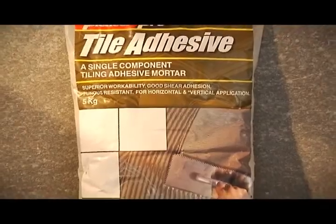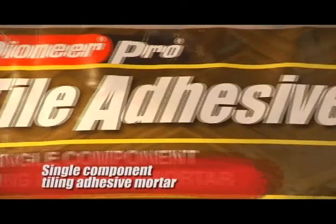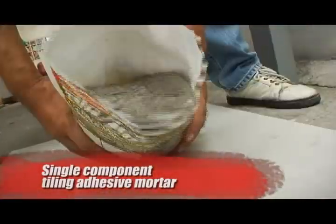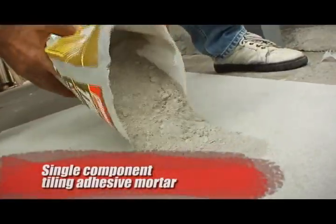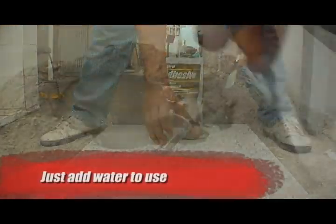To complement the Pioneer Pro Adhesive family is the Tile Adhesive, a single-component tiling adhesive mortar combining cement with selective grades of sand and several admixtures. Tile Adhesive simply needs the addition of water to be ready for use.